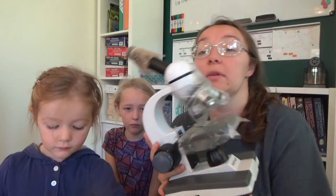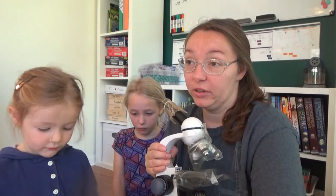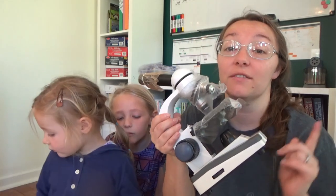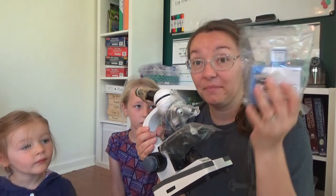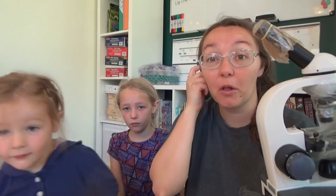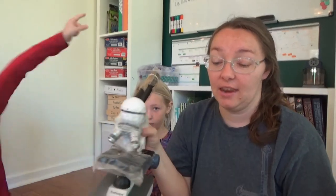We'll definitely be seeing just the intricacies of what God created in our world, and I am really excited to use this. Hopefully little hands can respect this as the piece of homeschool equipment that it is and not a toy. I'm really excited because in our science unit today we are going to go out and find flowers, put them on our slides, and look at the smaller parts of the flower under the microscope.